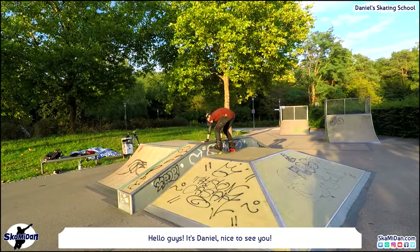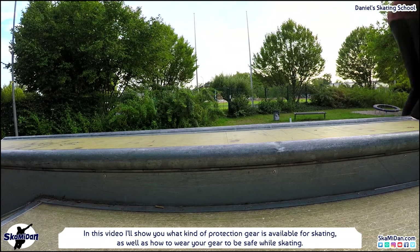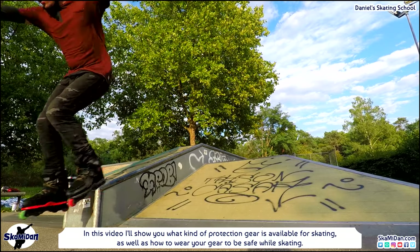Hello guys, it's Daniel, nice to see you again! In this video I'll show you what kind of protection gear is available for skating, as well as how to wear your gear to be safe while skating.